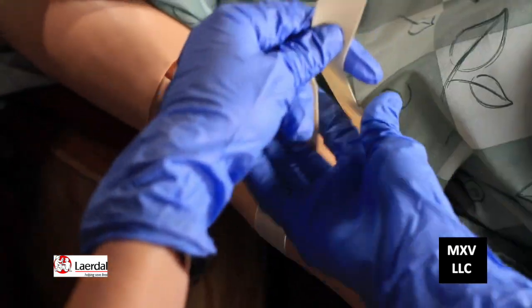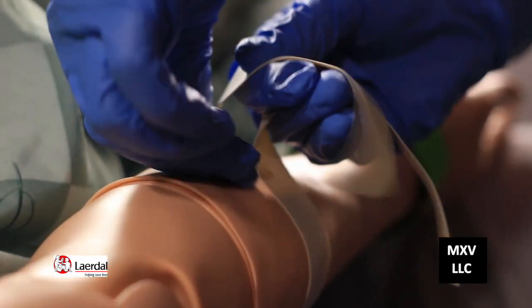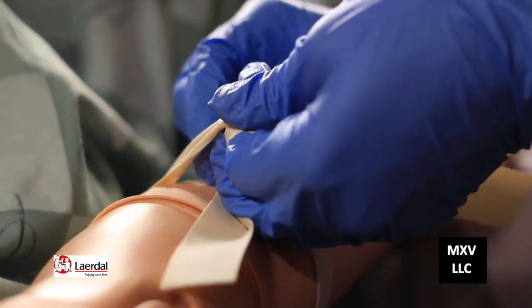Today we're going to draw blood on George Marlboro, and I'm going to demonstrate how to do that for you. Go ahead and take the tourniquet. Apply the tourniquet three to four inches proximal to the selective side of the limb. I usually apply it to the upper arm because they usually have good veins, but a lot of times you want to work lower and go higher, so we'll see what we can find.